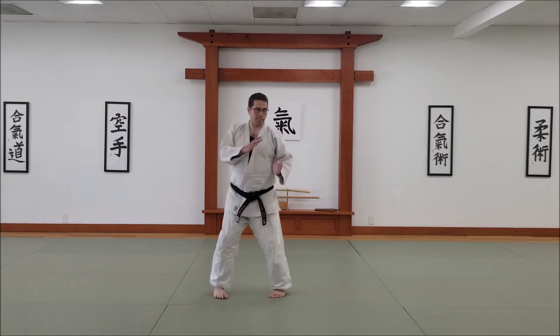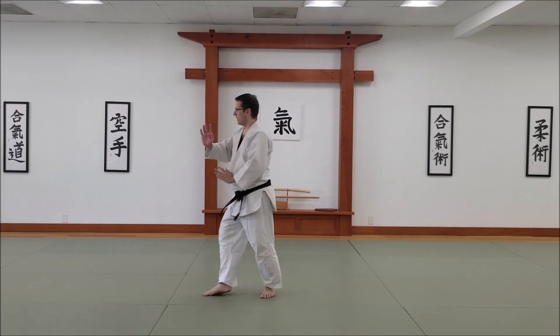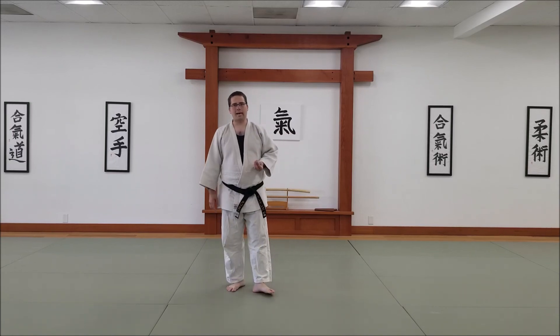So it's almost like a little bit of a drop — boom, boom — like that. I can change direction quite efficiently. This is tenkai: pivot.